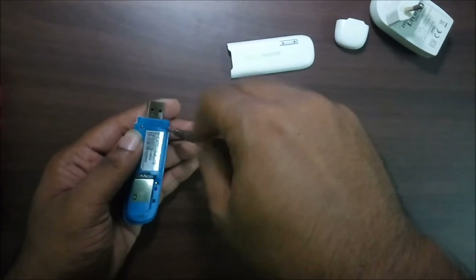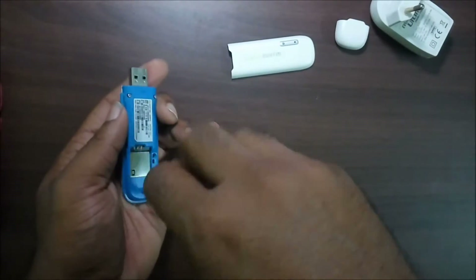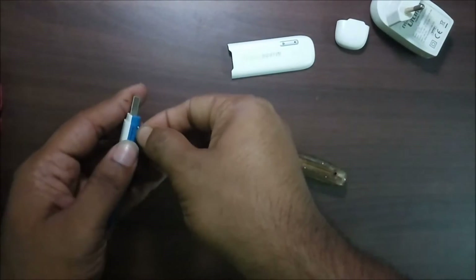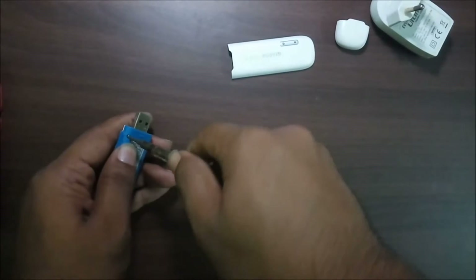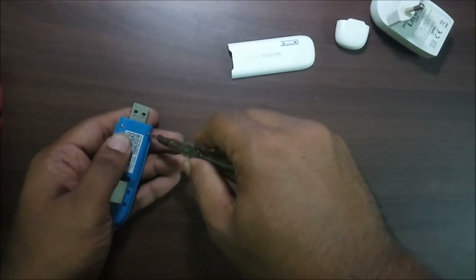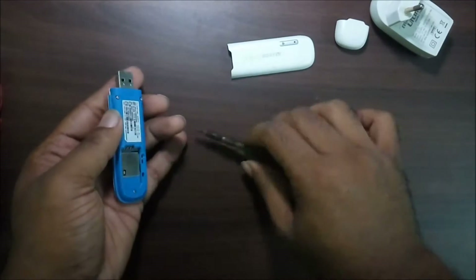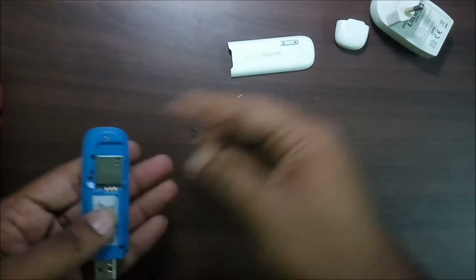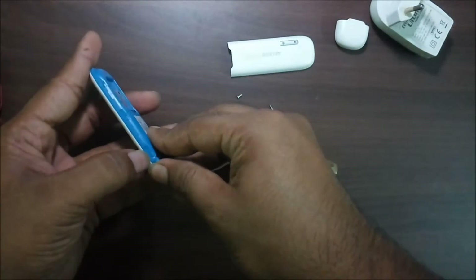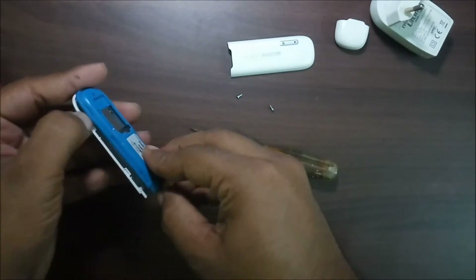One screw is done, and the other one is going on. It's not coming out — remove it carefully. There we go — one is here. Keep all three screws carefully after opening.